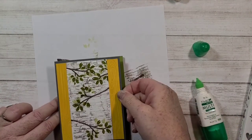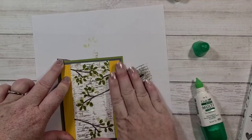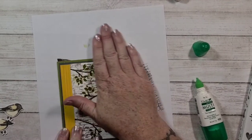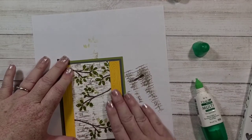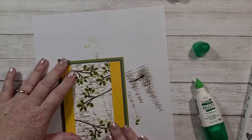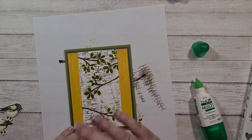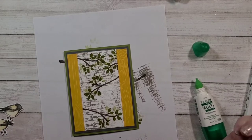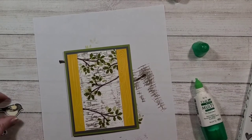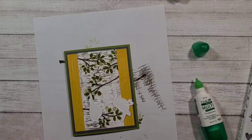Now I'm just going to glue that to my card base. I've been watching and interacting with her — her name is Ruth. She does a lot of one sheet wonders with Stampin' Up stamps and she's amazing, so I'll put her link in the description. She does beautiful work. Sometimes she'll do videos making cards out of the DSP she's made — she makes her own paper, then shows turning that into cards. I just wanted to share her channel because she's amazing and she's given me a lot of inspiration.